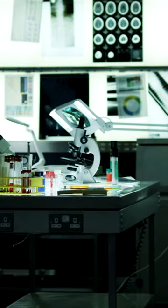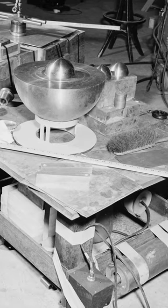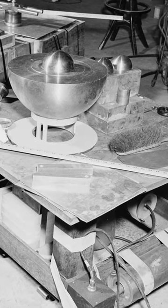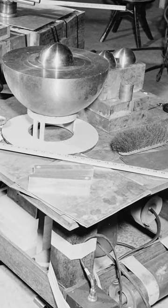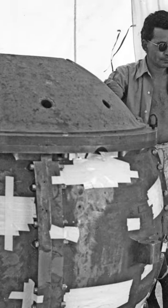The Smithereens test was a nuclear weapons test conducted in 1945 during the Manhattan Project. The test involved the use of a spherical assembly of plutonium known as the Demon Core. The goal of the test was to detonate the core and produce a nuclear explosion, but the experiment did not go as planned.